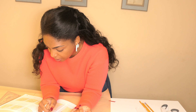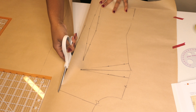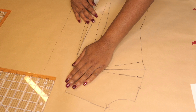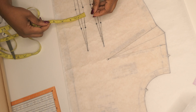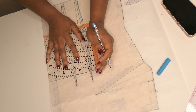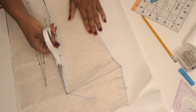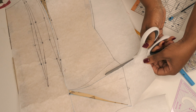I traced out the front bodice piece and pulled out my book — 'The Complete Photo Guide to Perfect Fitting.' I did watch a couple of YouTube videos on the full bust adjustment, but I learn better from books. I took my upper bust, bust, under-bust, and apex measurements and wrote those down. Then I got started — and then I realized I cut something I wasn't supposed to cut.